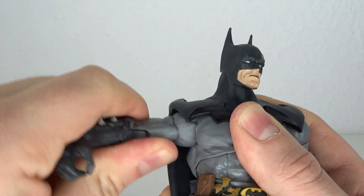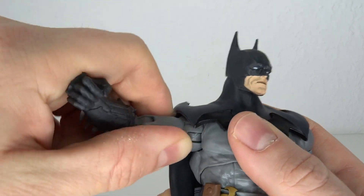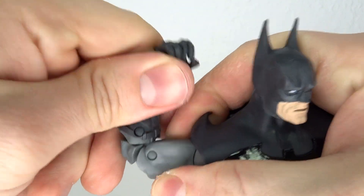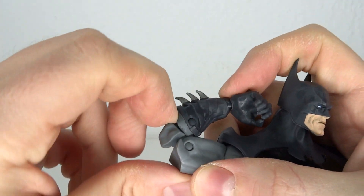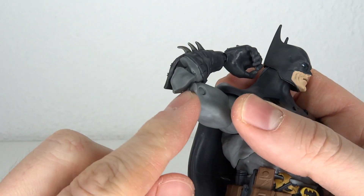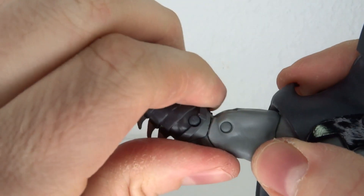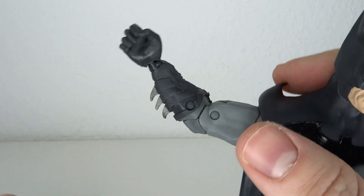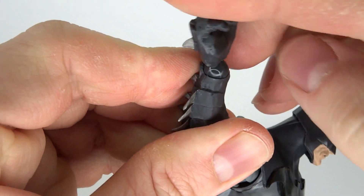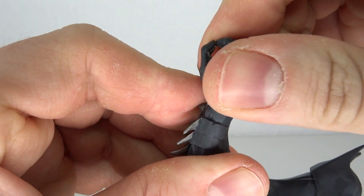Shoulder articulation is nice and ratcheted — you can rotate it in the socket and bring it all the way around. Then you have a bicep swivel and a double hinged elbow, which just looks horrible. Why is this hollowed out like that? That is ugly. Also, he cannot straighten out his arm because of the shoulder pad, so that is really weird engineering. The ball hinge goes back and forth but has nothing hindering it because it sticks out too much.